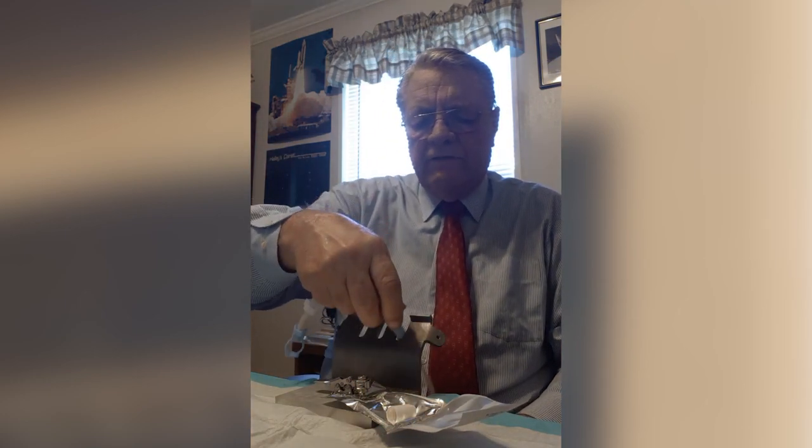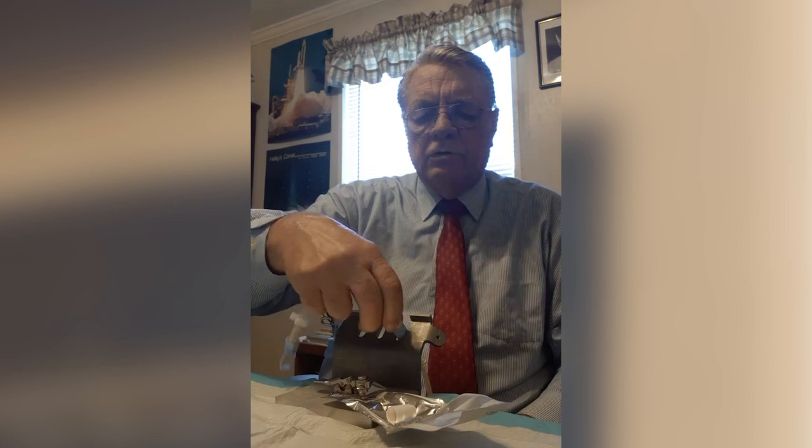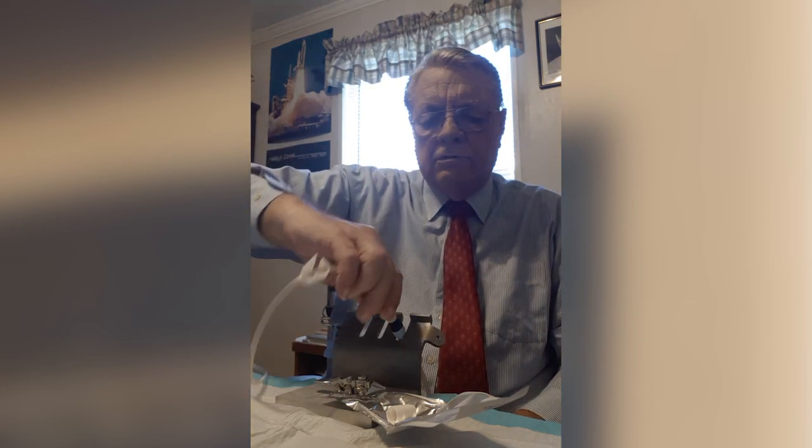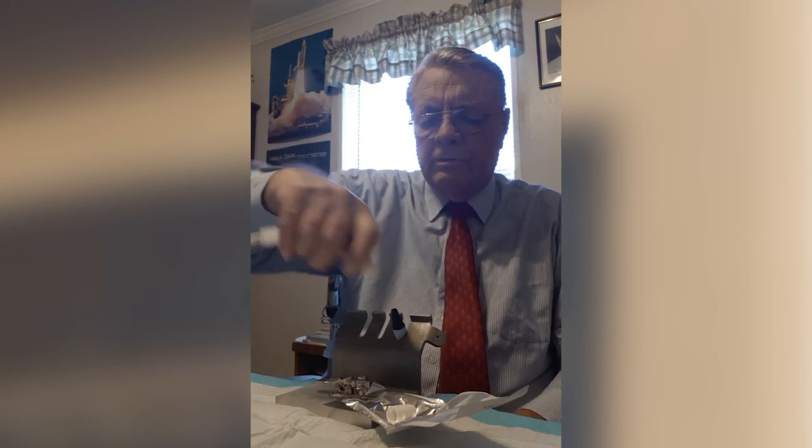We take our valve, put that in here, but now we're going to close the valve, turn this over, place the valve like that. Now we can simply unscrew the tubing and place it right here for safekeeping.